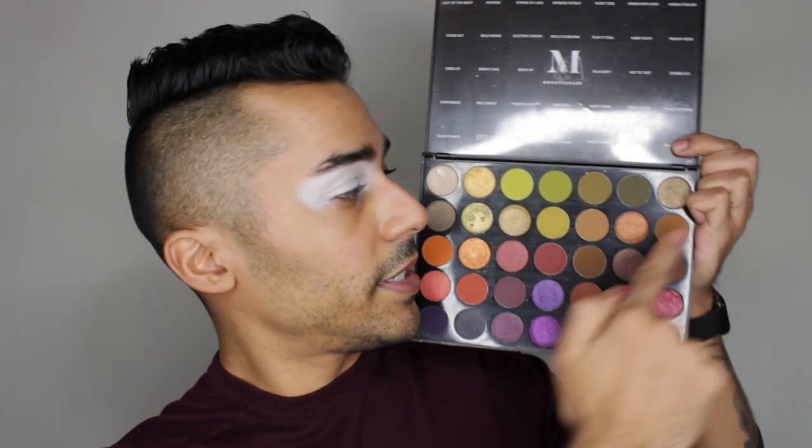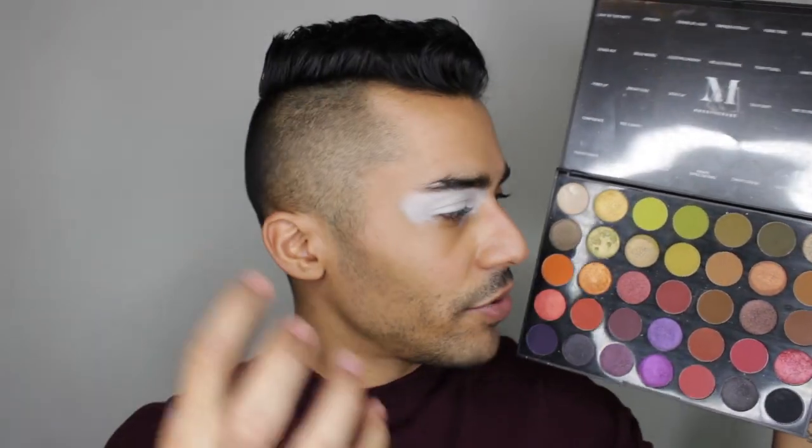For today's look we're gonna be using the Morphe 35M Boss Mood palette. I've used it once before on my channel and I do love it — it's a pretty well-rounded palette. We're gonna be dipping pretty much into the neutral and brown shades section, really transitioning those out and going for this burnt-out eye socket kind of moment with some gold in there.